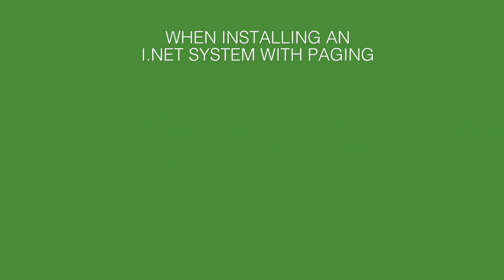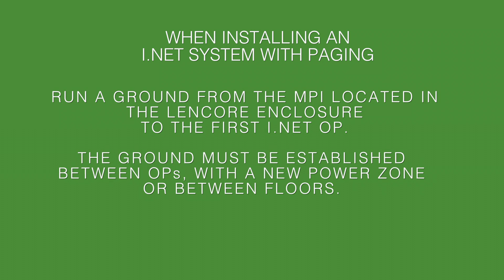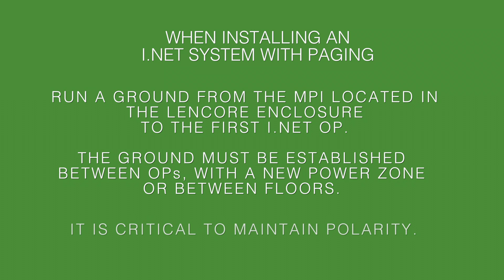If you're installing an iNet system with paging, you'll need to run a ground from the music page interface, also known as the MPI, located in the Lencore branded enclosure, to the first iNet OP. The common ground must be established between OPs anytime you have a new power zone and when you go between floors. Maintain correct polarity throughout the system, as this is critical.